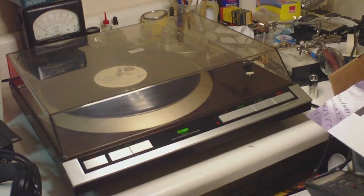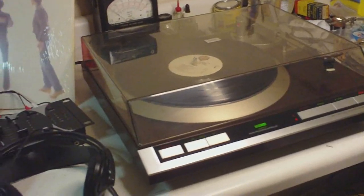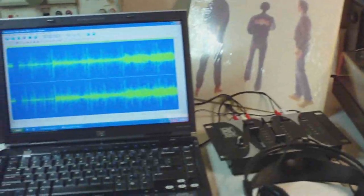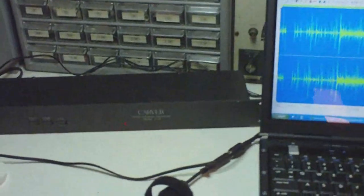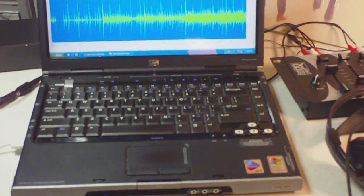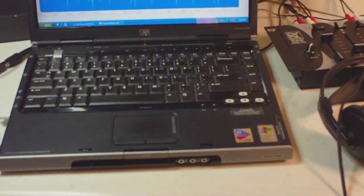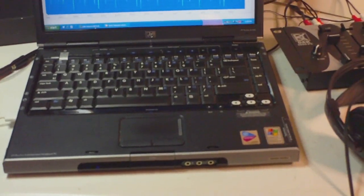I've just done an experiment that has surprised me. I wanted to show and explain about the Carver Sonic Hologram Generator. My goal was to make two short recordings, about 30 seconds each, and hoping that by playing it on this laptop I could hear the difference — and I can. That really surprised me.